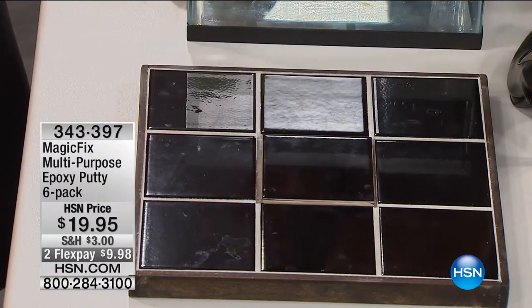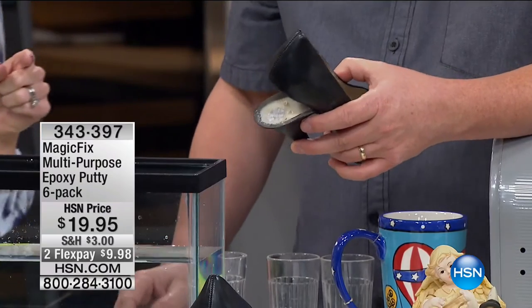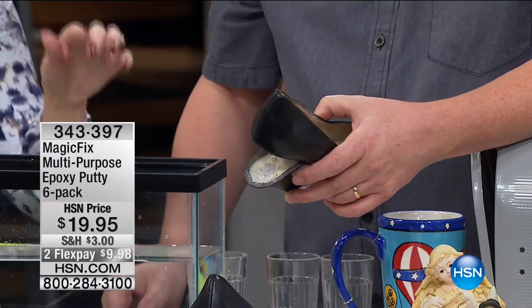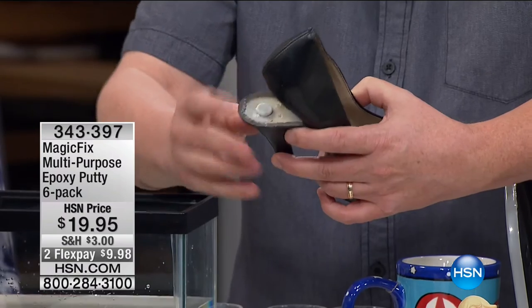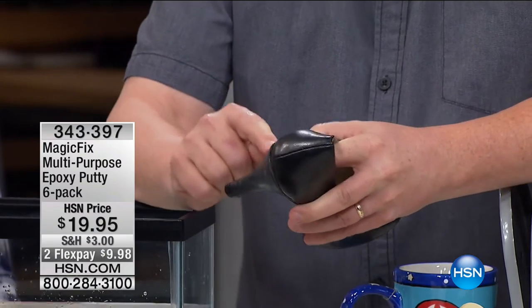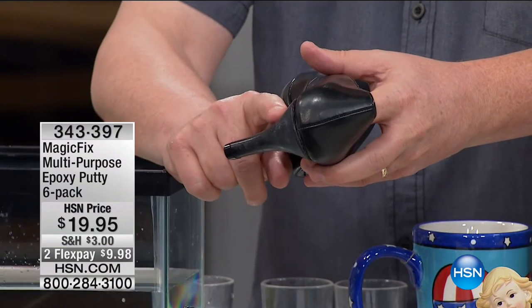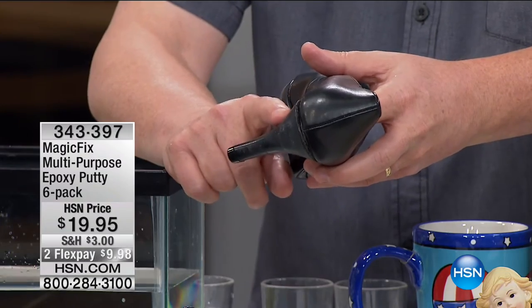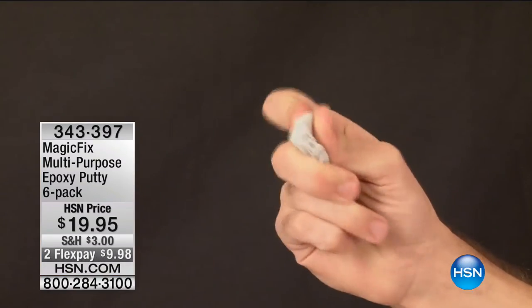You can rebuild, repair, and replace anything with Magic Fix. Have you ever had a blowout with your shoe in the middle of the night — or when you're out for dinner, out dancing? These are my heels, and this happens. All you have to do is put one piece of Magic Fix in there and press it — within five minutes it'll start to harden. That saved your favorite pair of shoes. We all know we have our favorite pair of heels. You don't have to take it to somebody to fix the heel or throw out your favorite pair of shoes — that alone is worth the $10 bill.